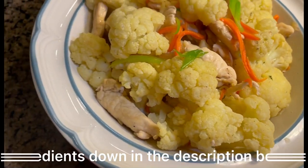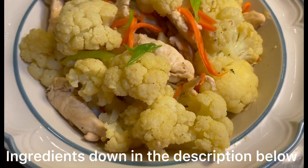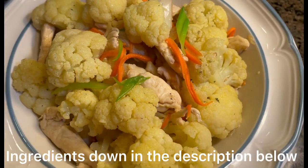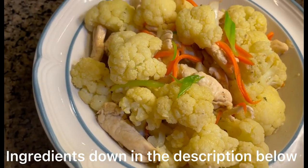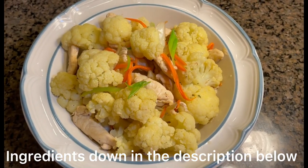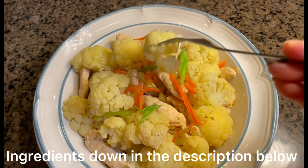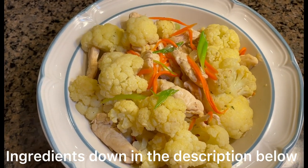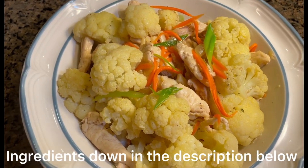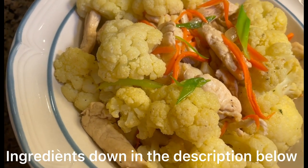So this is it guys — this is our stir-fry cauliflower, ready to eat. Okay guys, I'm gonna end this video now. Thank you guys for watching and I hope to see you guys in my next video. Bye-bye! I'm just gonna taste it — perfect!